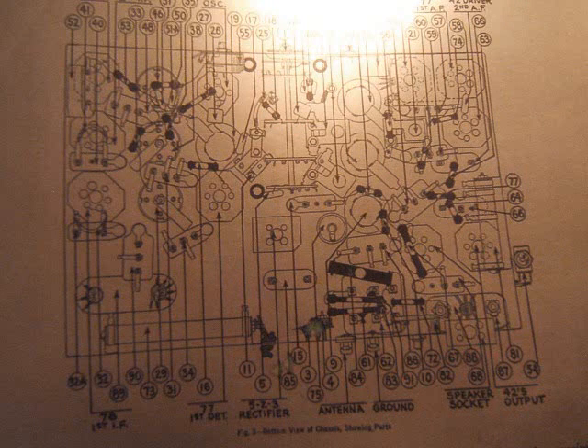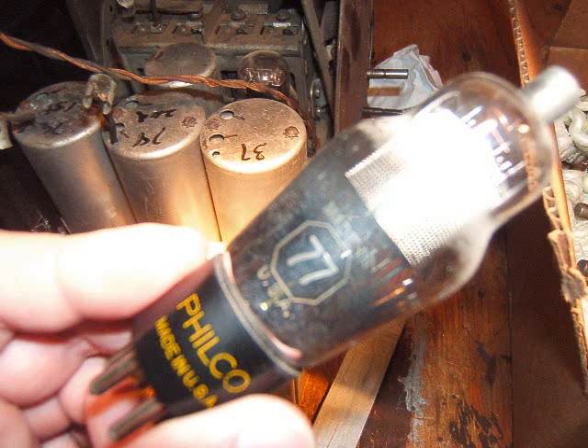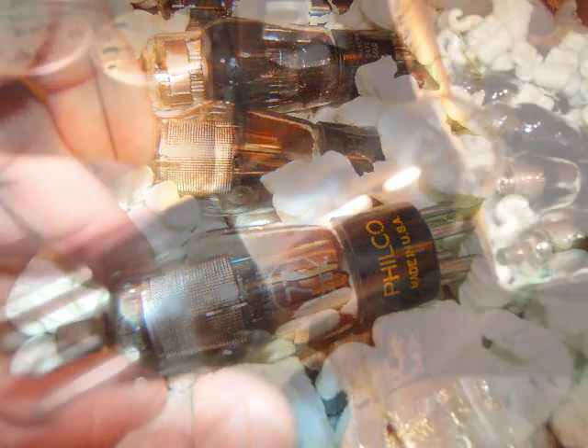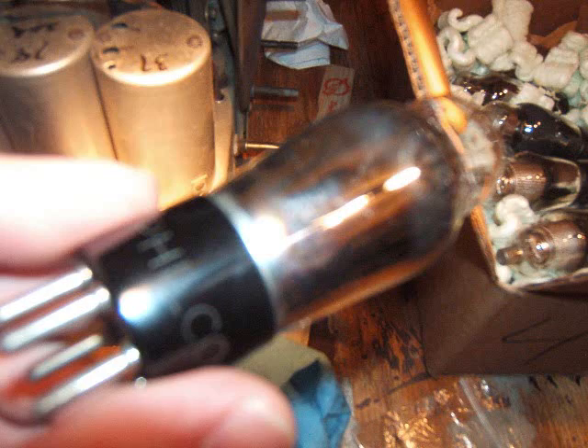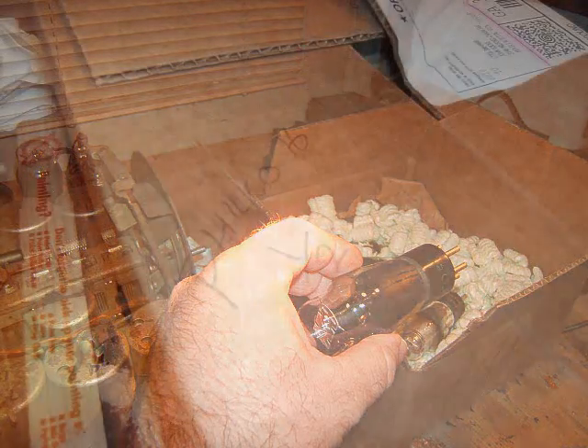So I pulled out the pictorial diagram and just flipped it over and wrote the tube numbers on the other side of it. I went through and took them out one by one. That one's the mixer tube — that's the 77 remote cut-off tube — and I just cleaned it off and gently put it in the box. That's the 76 tube, and that was the local oscillator tube. Just put that in the box — it looked like the original tube also.